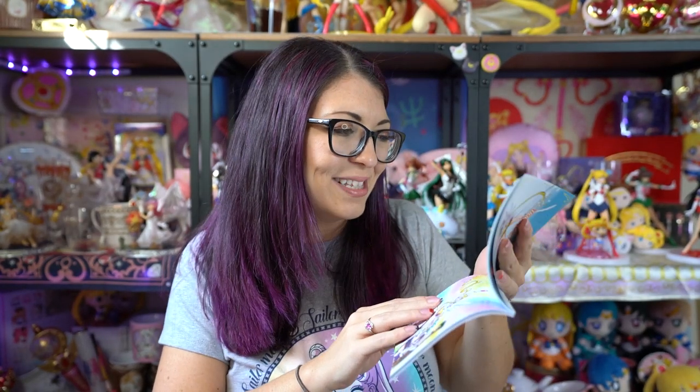Also between Luna and Artemis it just says friendship, even though they're obviously in love — they have Diana, after all. To give an example of what it should say: between Usagi and Mamoru it says love. So that's exactly what we should see for Neptune and Uranus and Luna and Artemis as well. People got upset about this, and rightfully so. Viz Media ended up sending out a second copy of the booklet.